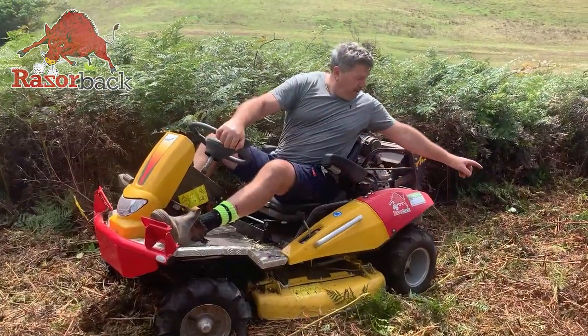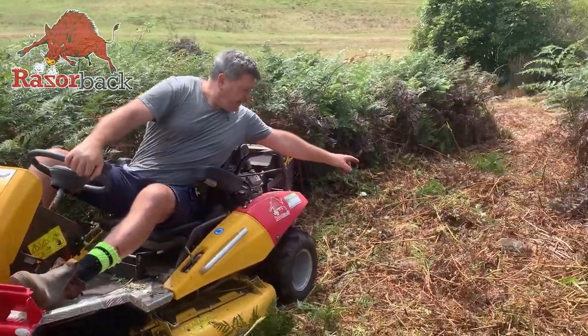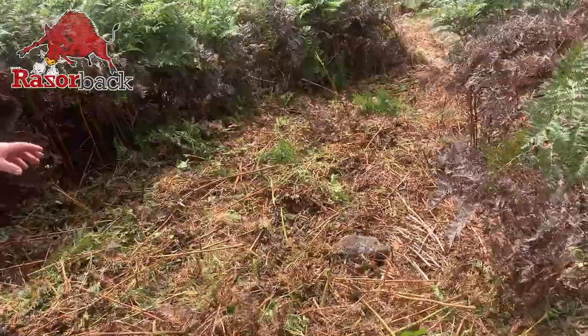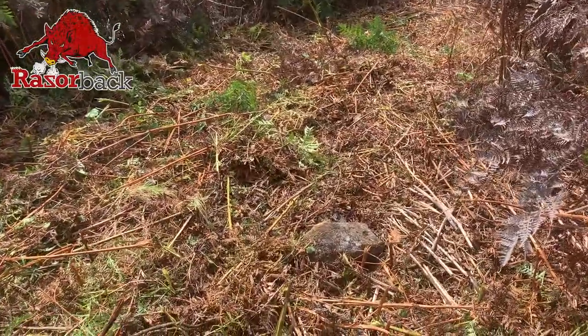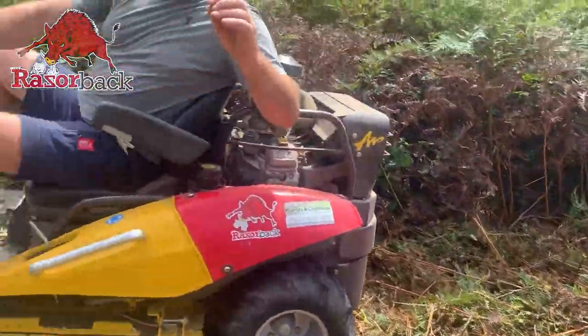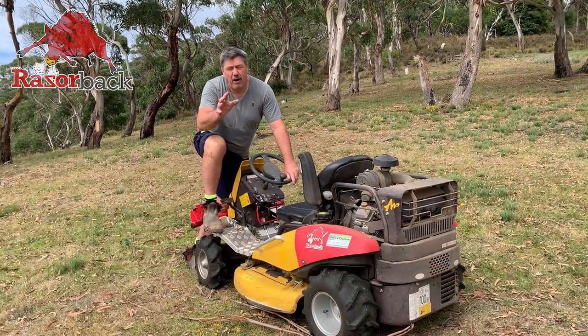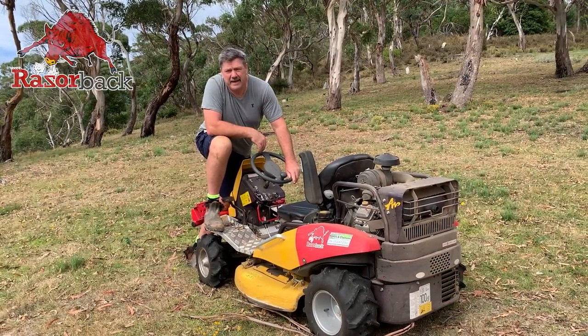Just want to show you something here — have a look at the side, get a shot of that rock there. Now even though we're not supposed to be running mowers over rocks, it can hit that, yet still no real damage to the blade. So good are the blades on this machine that the odd rock or two isn't going to make much difference at all. It's been perfect despite the big saplings that we've been cutting down.